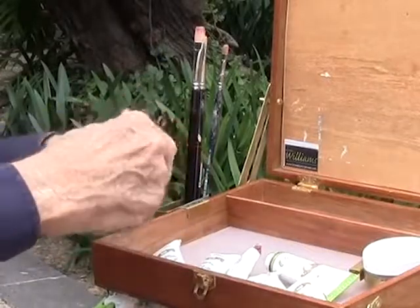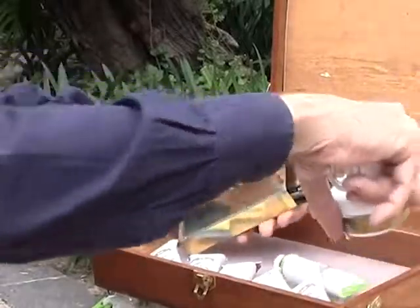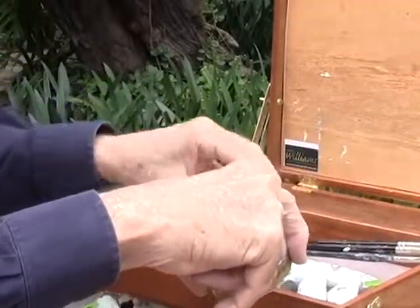Your brush washer, your brush holder, your paints — everything goes back in this box and it's lightweight.